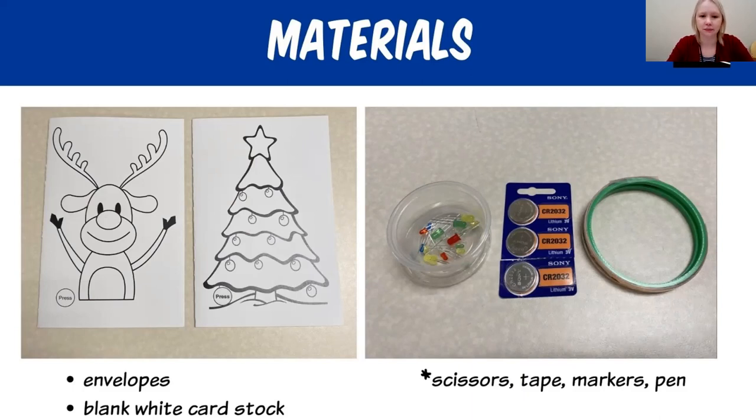You can pause this video if you need to. You also have envelopes in your bag that you can put your cards in, and you also have blank white cardstock.